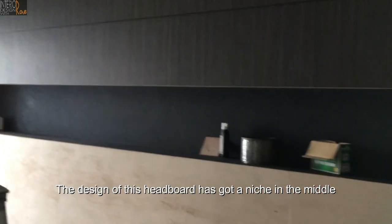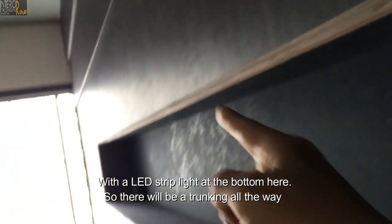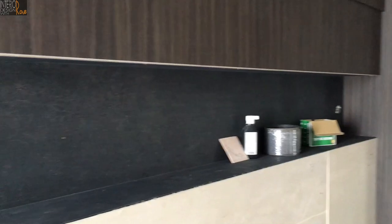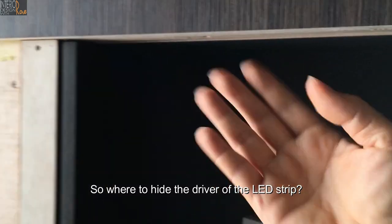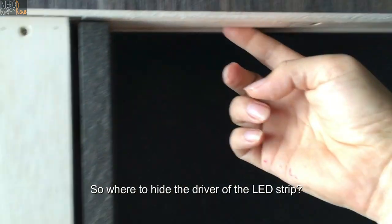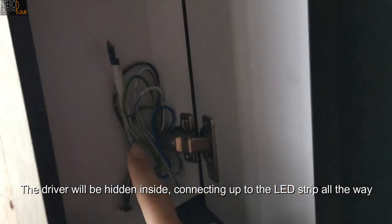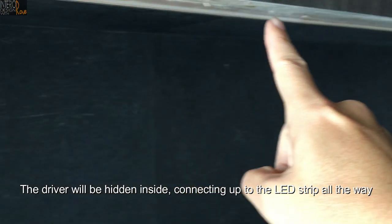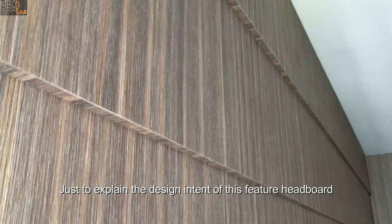The design of this headboard has a niche in the middle, with an LED strip light at the bottom. There will be a trunking all the way — the niche stretches quite a good distance. To hide the driver of the LED strip, I will do a small little panel at the side so the driver will be hidden inside, connecting up to the LED strip. There is a little magnet so it will be tight.